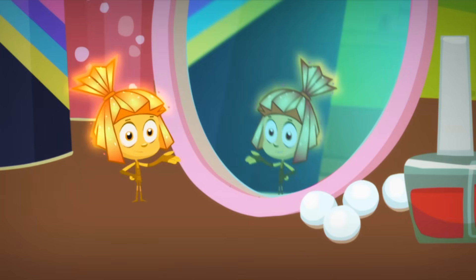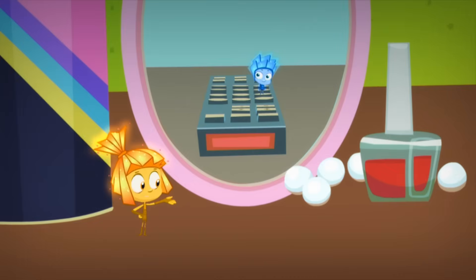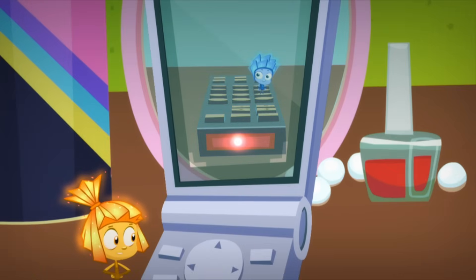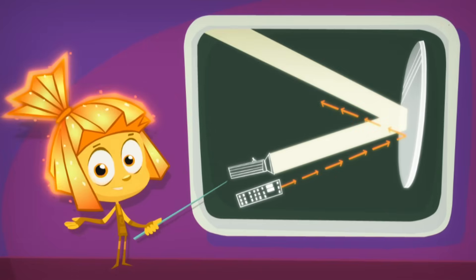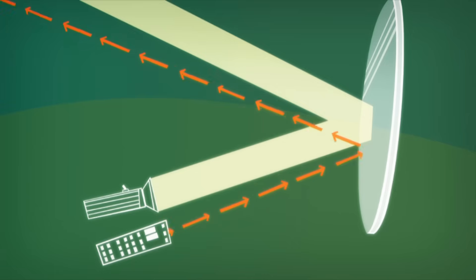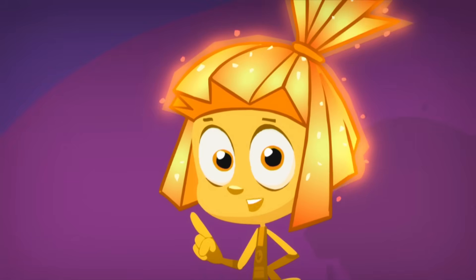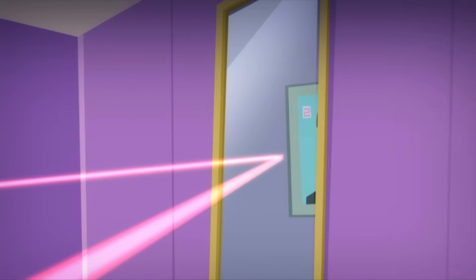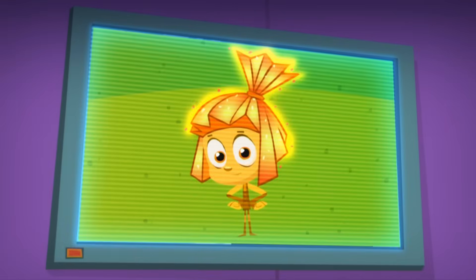It's also possible to point the remote control at a mirror, and then through the camera you can see how the light-emitting diode turns itself on. So what that means is that invisible rays bounce off of a mirror in the same way that regular light does. So you can control the TV by bouncing the light from a remote control off of a mirror. You don't believe me? Then go ahead and try it yourself!